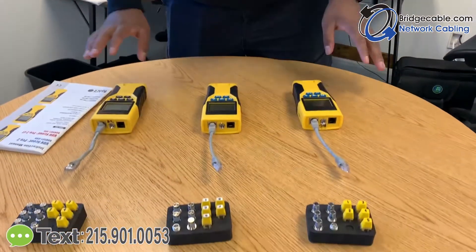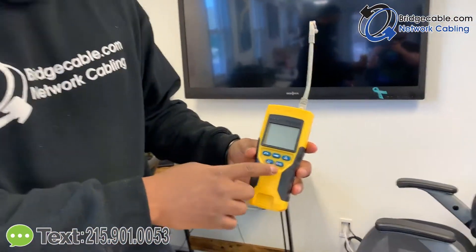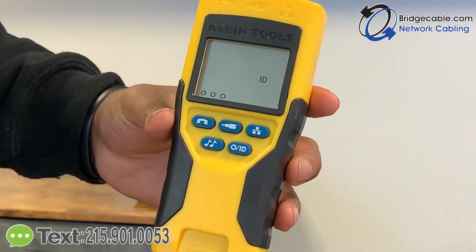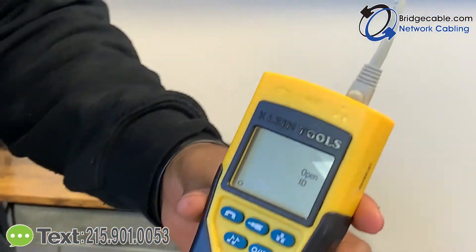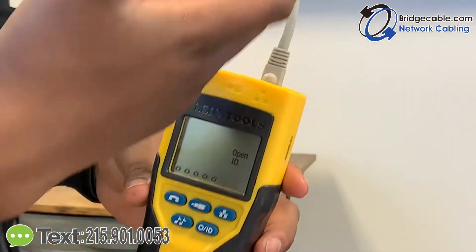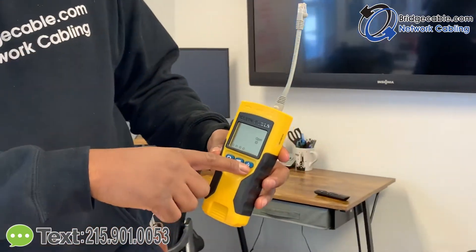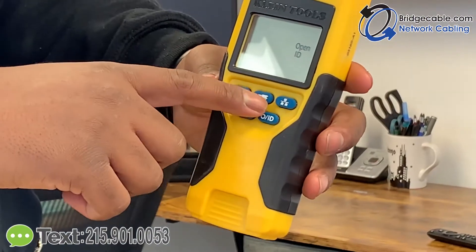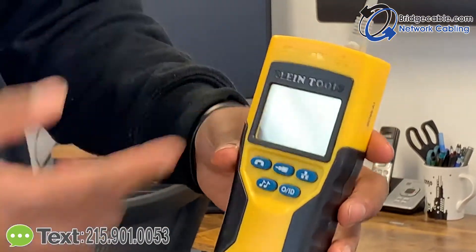It's a fairly simple tester. It has five buttons in front — on and off, something very simple. It has a tone button; this is able to tone the actual Cat 6 or Cat 5 wherever you're testing. There's a data button right here to test the data, and this sign is for Coax and RJ11, which is telephone.